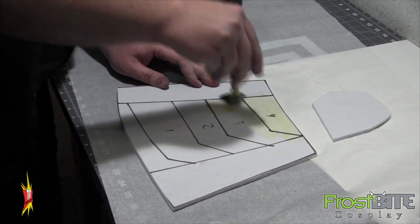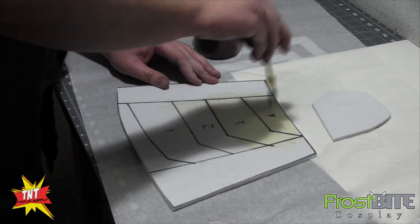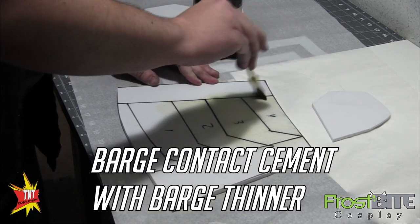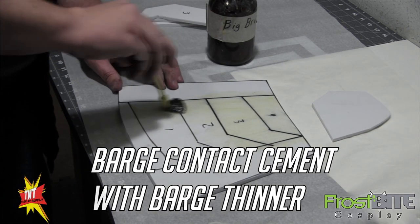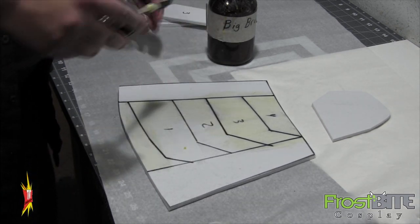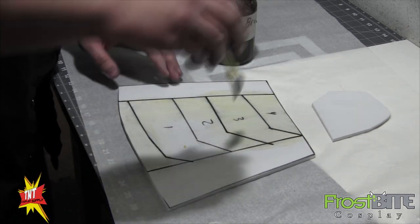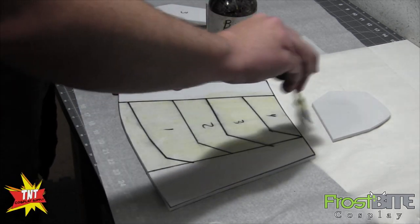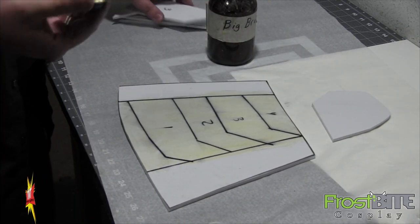This is super thinned-down Barge — meaning there's a bunch of Barge thinner in it — and that way it's going to smooth out and go on here, soaking in. If I was joining a seam I would use normal Barge, but where I'm putting this piece on top of another piece, this way I don't have to worry about it.